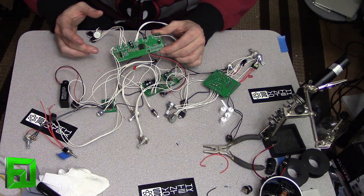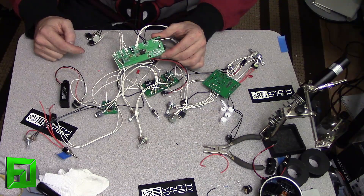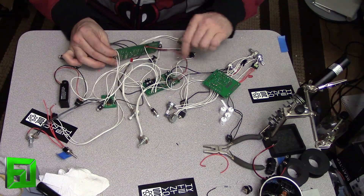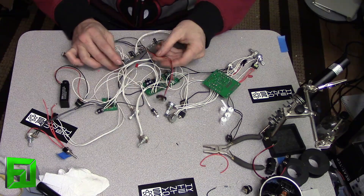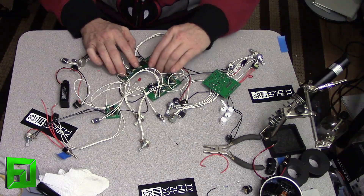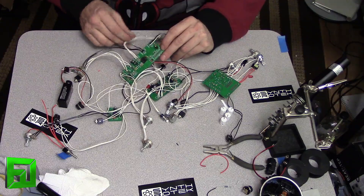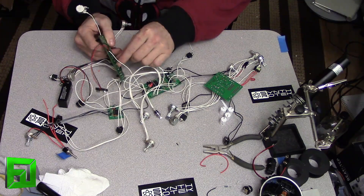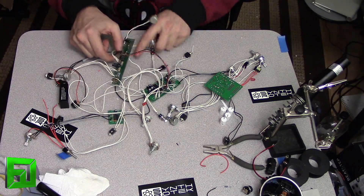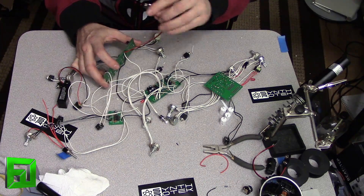This build is really straightforward — very few components, very simple to do. The only difference from the Eurorack version and the version we're doing for this enclosure is we're not using the Eurorack header. Instead, we're powering it off of nine volts. Right now temporarily I have it hooked up with actual nine volt leads just to test the filter, but what we're actually going to do is run everything in parallel with the power off of our main circuit for the entire enclosure.